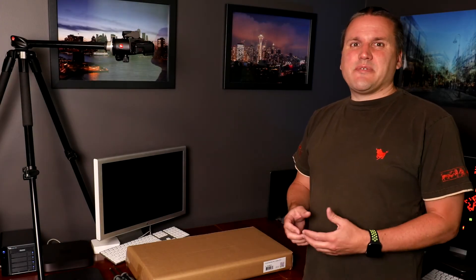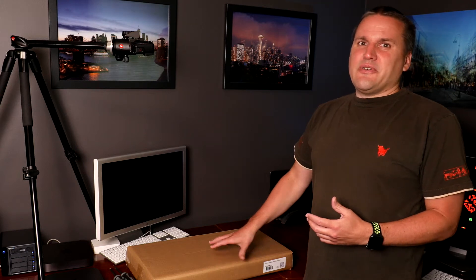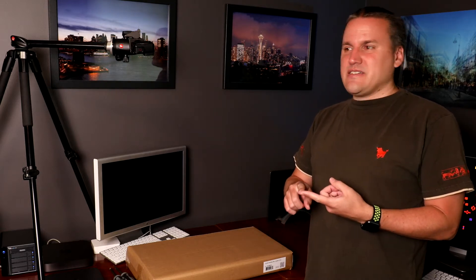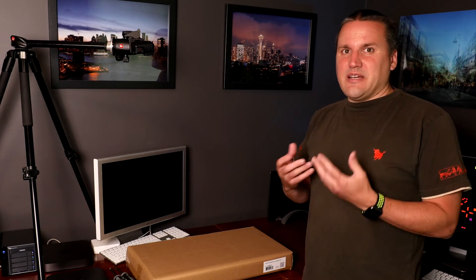Hi, my name is Mike and today I'm going to be unboxing the Sonnet Rack Mac Mini. A lot of you have seen in my previous videos that I'm using Mac Minis. I'm using one to do as a router running PFSense, and I'm going to put the second one down there — this is going to be replacing an R710 as a VMware server.